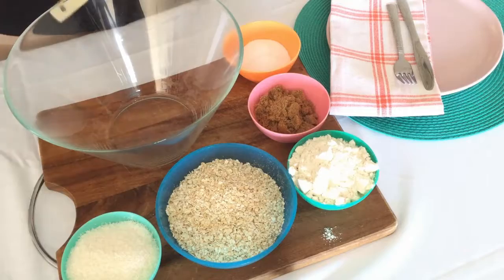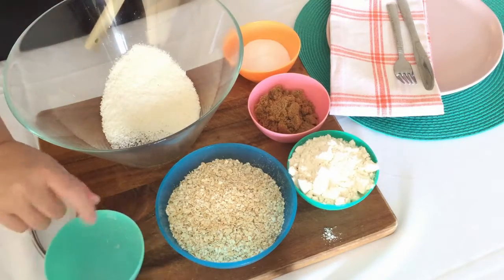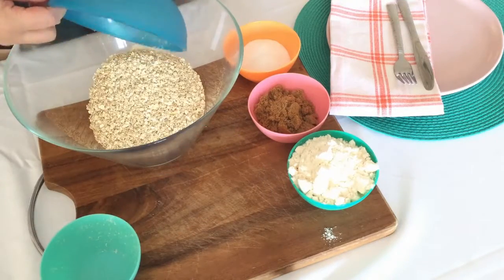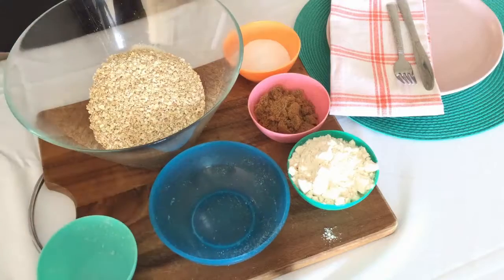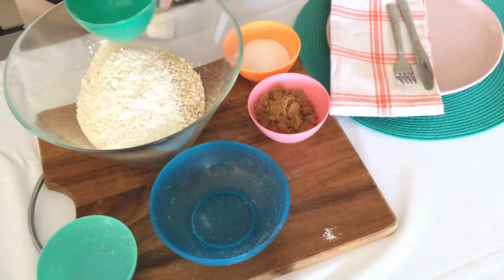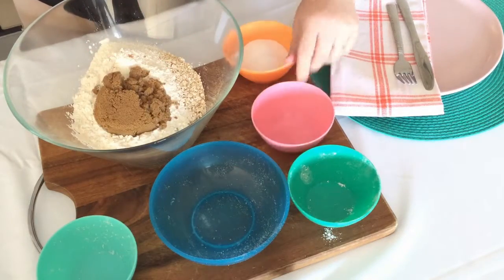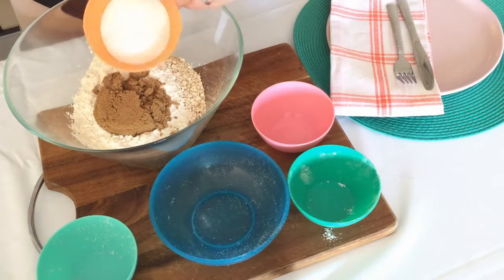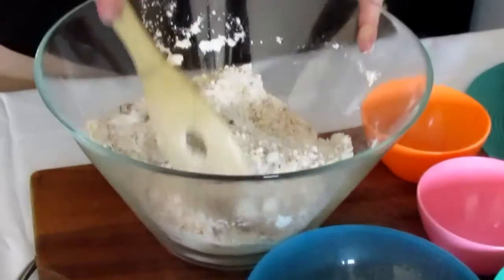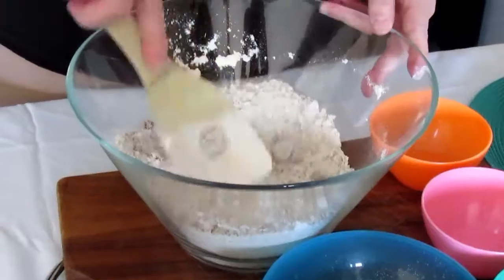The first thing you need to do is in a large bowl combine all of the dry ingredients — coconut, rolled oats, flour and the sugars. We use half brown sugar and half caster sugar because we like a slightly chewy biscuit. If you prefer them flat and crispy just use all brown sugar. Then just combine it all up and make sure all the ingredients are well mixed together.